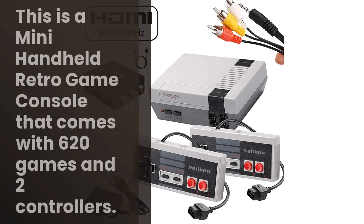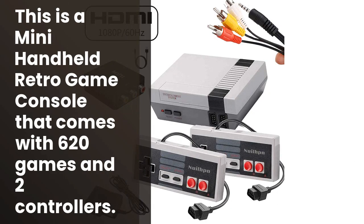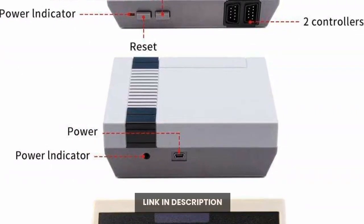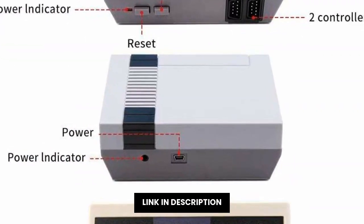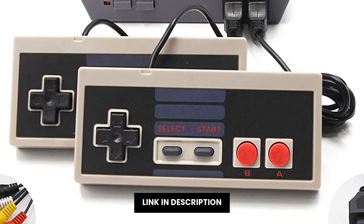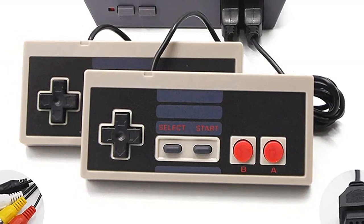Looking for a fun and nostalgic gift for your kids? Check out the classic mini handheld Retro Game Console. This console comes with a built-in 620 GSM edition video games and two-button controllers. Not to mention, it also has an AV and HDMI output, so you can play your games on a big screen.